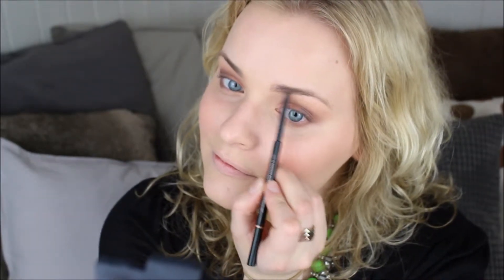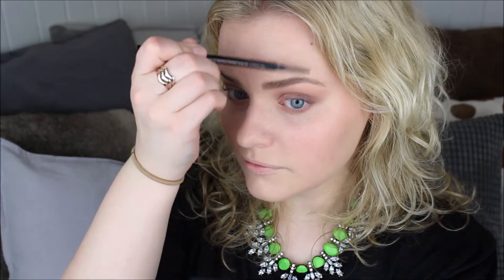Then it's time to work on the eyebrows. I'm going to comb through them first just to make sure they lay the way I want, and then I'm going to take my Anastasia Brow Wiz pencil and fill them in. After filling them in, I also like to comb through them once more to make sure they lay the way I want and look even more natural.